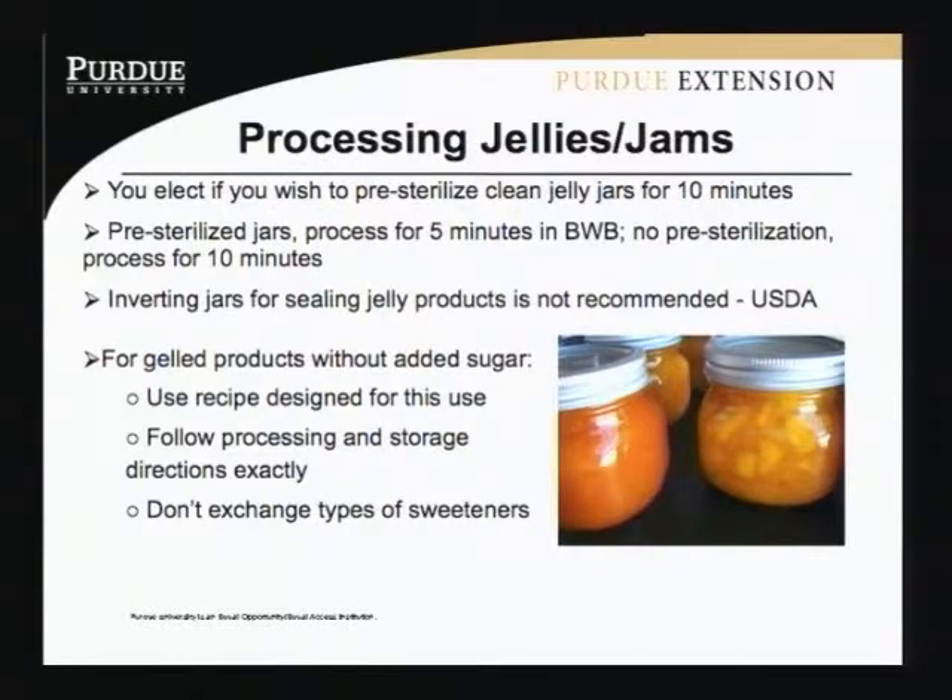Doubling the recipe doesn't work for jams and jellies. Also, don't try to take a regular jam or jelly recipe and substitute artificial sweetener, because the pectin balance with the fruit and the sweetener has to be different. Even with something like stevia, you can't substitute equal amounts and have it come out right.